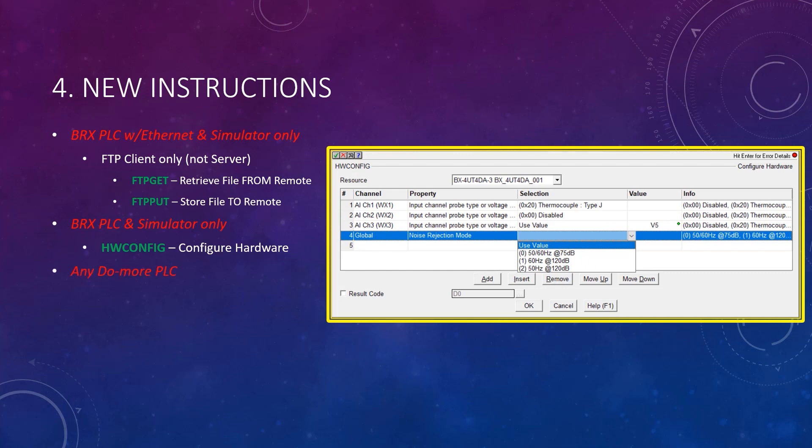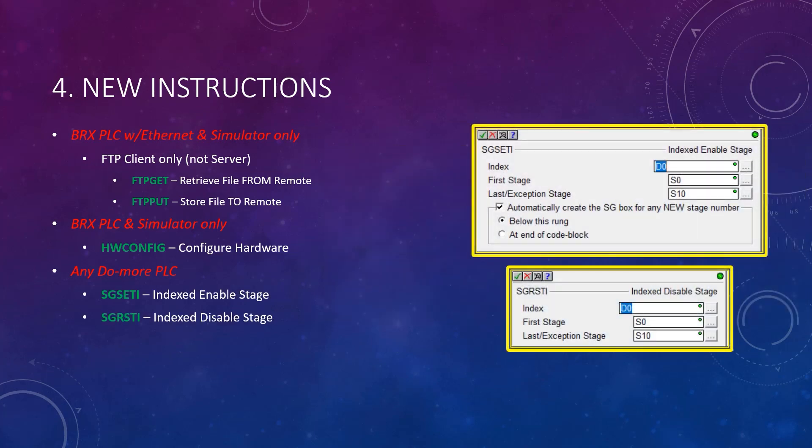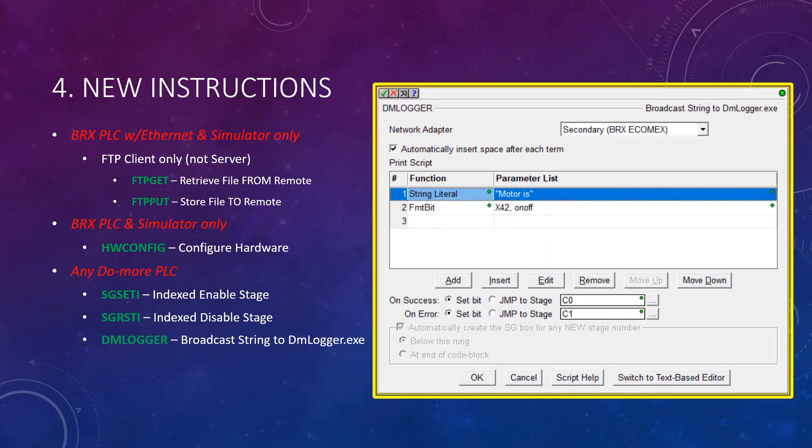Four more instructions for any style of Do More PLC were also added. The index enable stage and index disable stage allow the setting or resetting of stages based on a variable index value. Also added is the DM logger instruction, which combines the need for selecting which Ethernet port to use — since you can now have two on a BRX PLC with the addition of the new Palm — with the need for using PrintScript. This instruction broadcasts your own formatted string data to any PC running Do More Logger, and is very handy for troubleshooting.